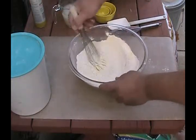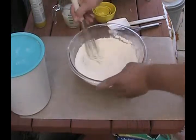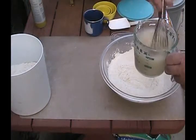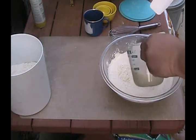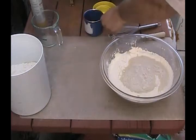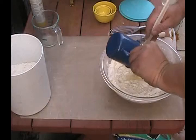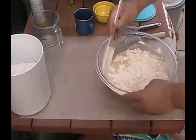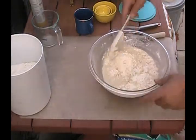Whisk all that together using a looping action around the edge of the bowl. Get your dry ingredients very well combined first. Whisk the yeast and water mixture again, then add it to your dry ingredients. Add a quarter cup or so of melted butter. Stir that in — I use a rubber spatula. A metal bowl works just fine too.